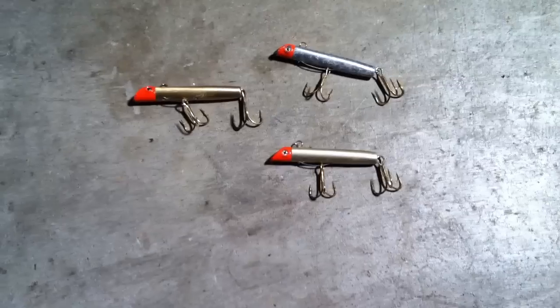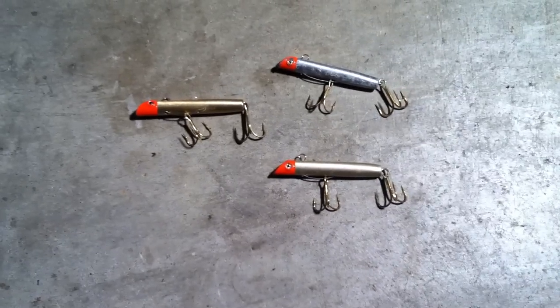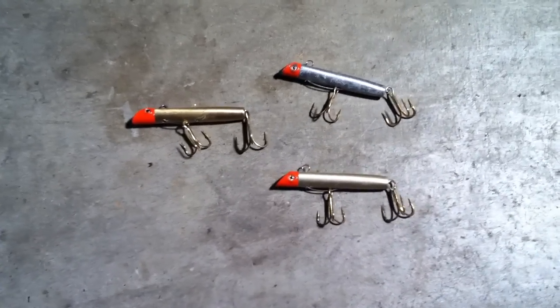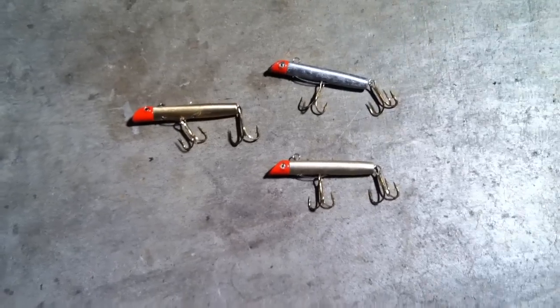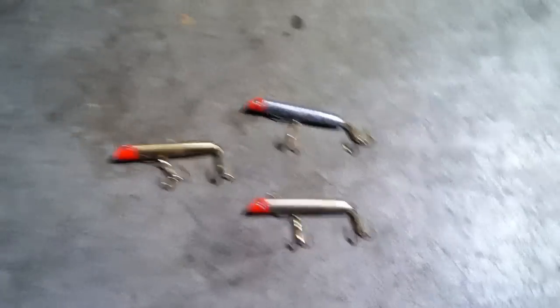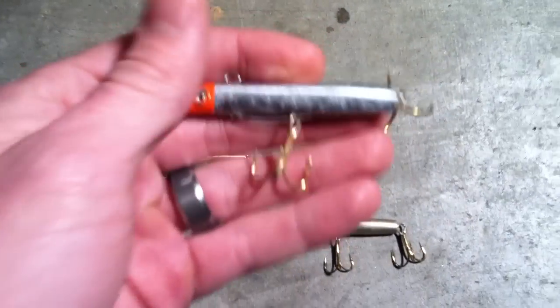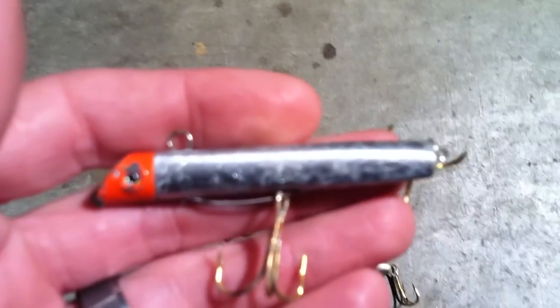You can watch the Spanish mackerel, bonita, and small tuna really slash at these things. They dart side to side and I highly recommend everybody pick them up. Check out some of my other videos of catching fish to see them in action.